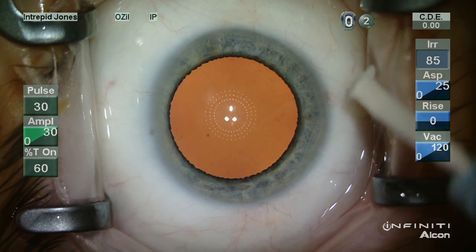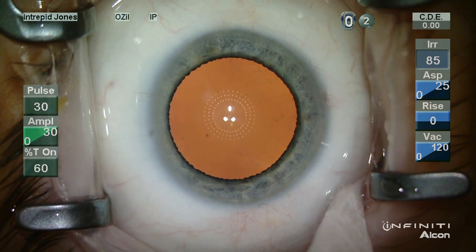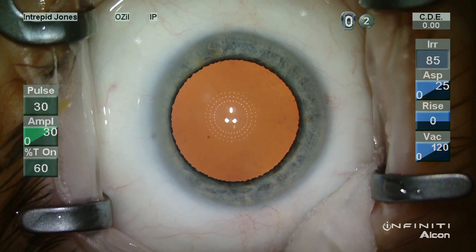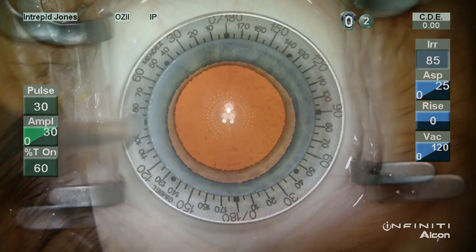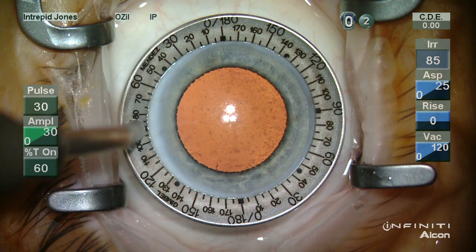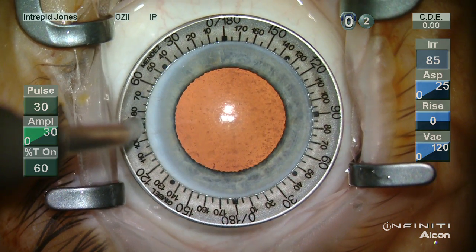Once again we reveal the marks made by reference at the slit lamp and we dry the fornices. This is very important — you want to make sure you have a dry fornix, as the ring will imbibe fluid and then obscure your marks at the limbus as well as the marks that you create.